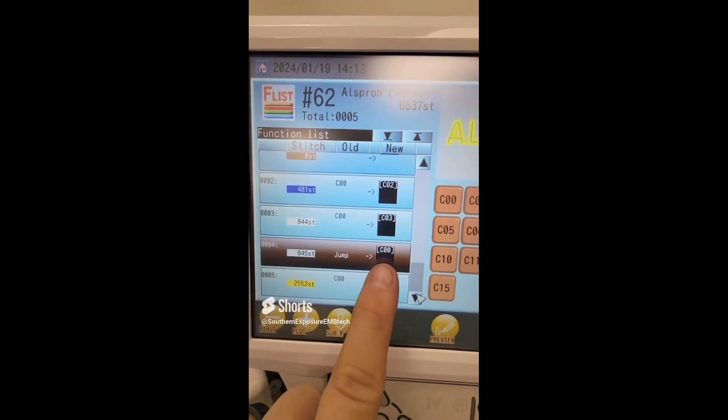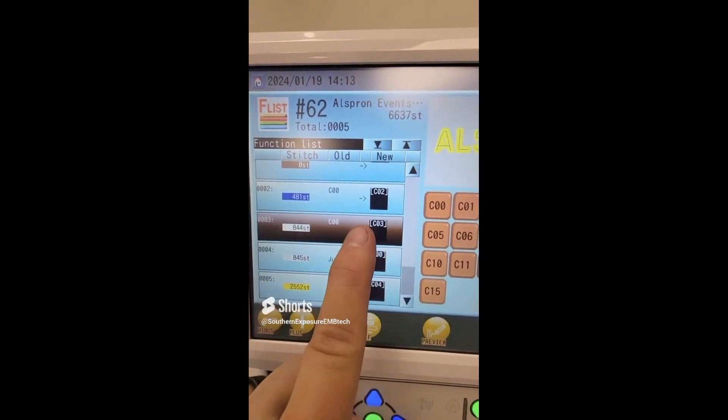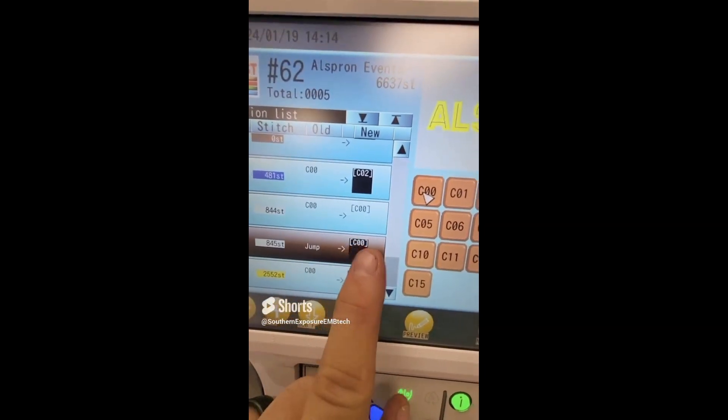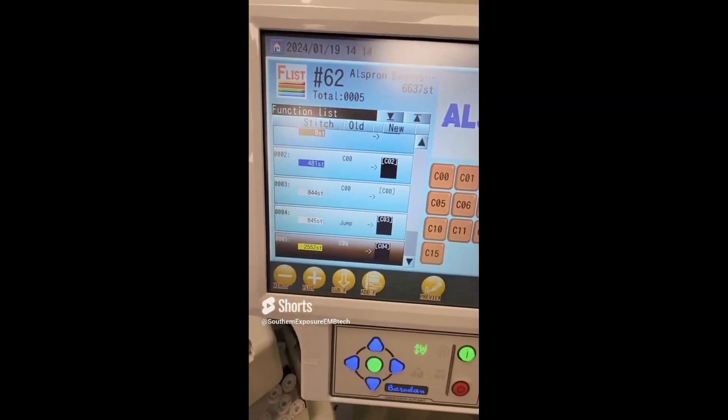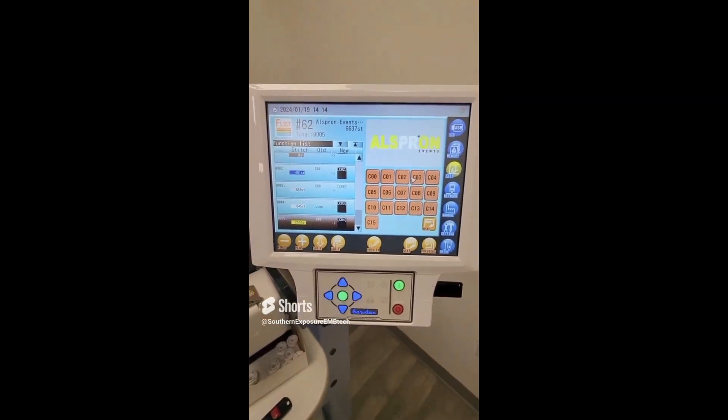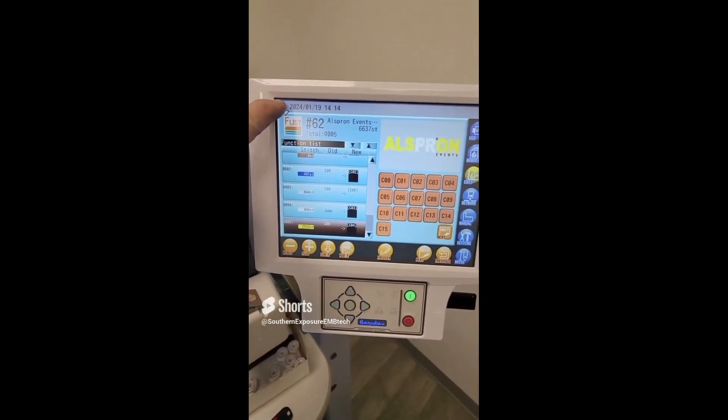What you need to do next is set it to stop at 844. You'll take your needle number three and make that the 00, your stop code. Then you'll take 00 and make that your needle number three, so that whenever you lay down your puff foam and your applique, it will start sewing at stitch 845.